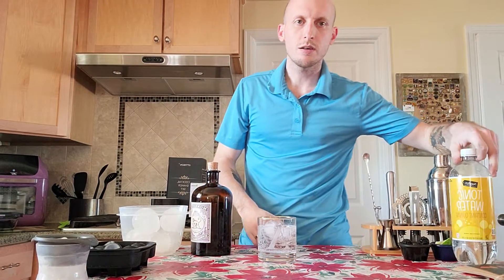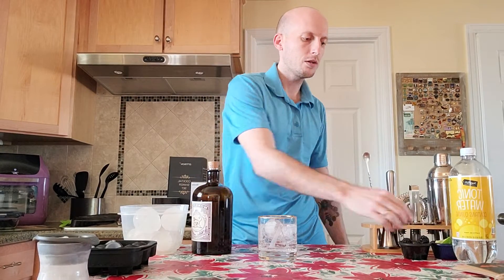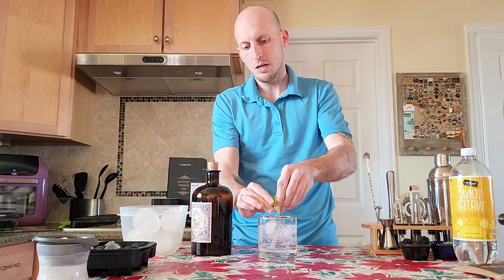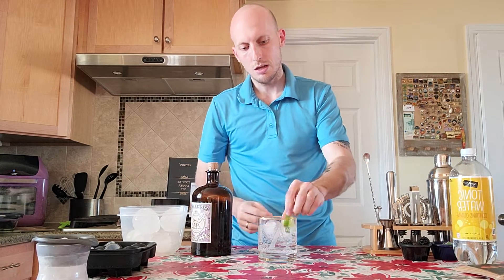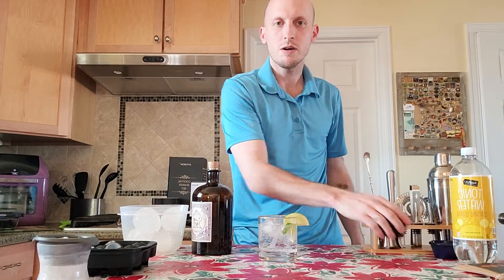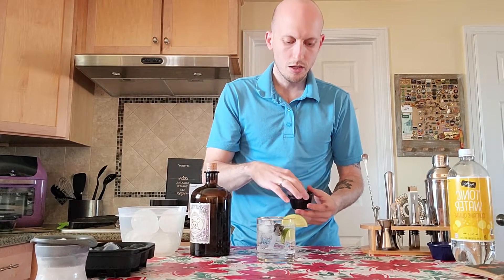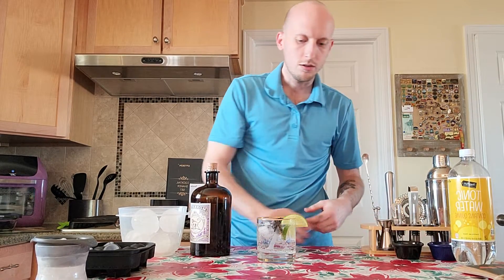You can garnish your gin and tonic a lot of different ways. Some people use peppercorns or juniper berries. Personally, I like to use a lime — I squeeze some of the juice into my drink, throw one slice in there, and put one on the side of the glass. I also really like to use blackberries; they kind of absorb the gin and you get to eat them after you're done with the drink — they're delicious.